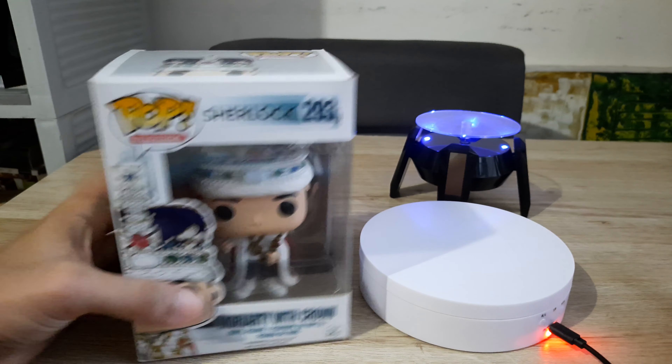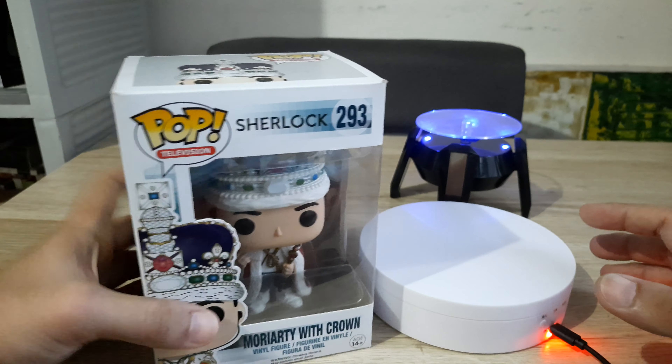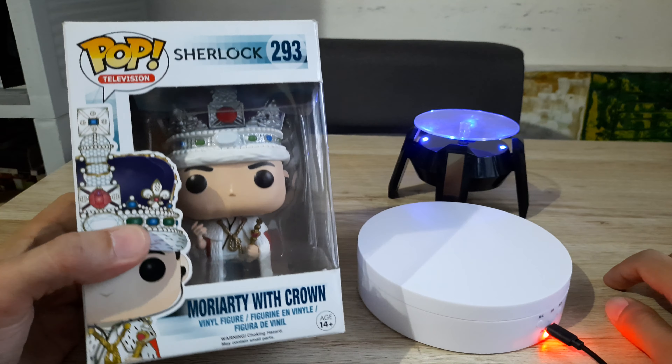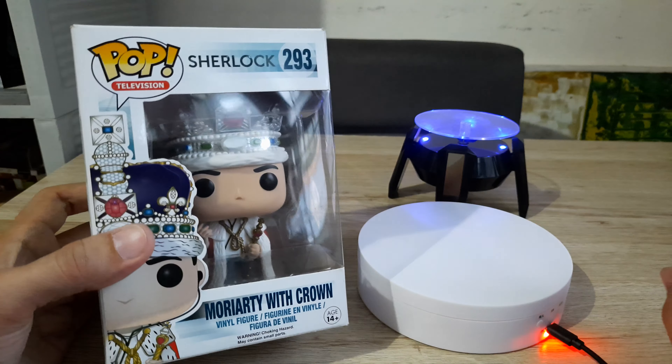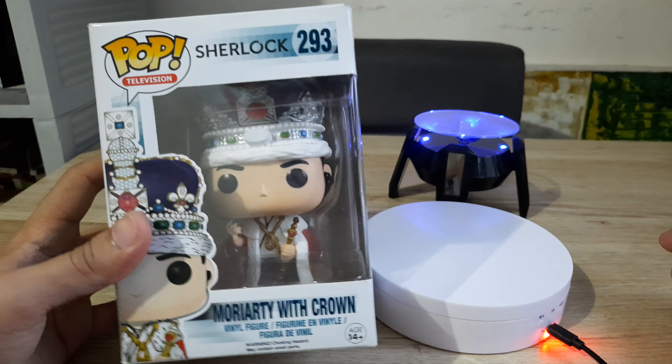Today I'm gonna unbox the Moriarty with Crown. This is still one of the heaviest Funko Pops that I have. I bought this in 2015 together with the other one — those are my first two Funko Pops. And then I only had a third Funko Pop in December of 2019. How crazy is that?